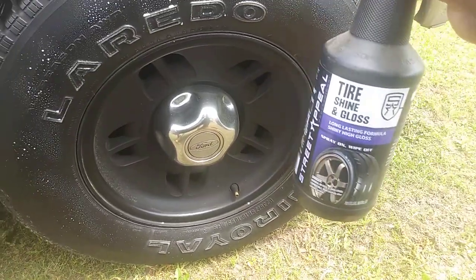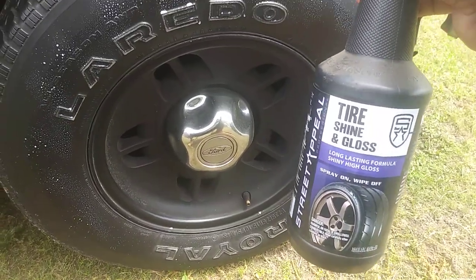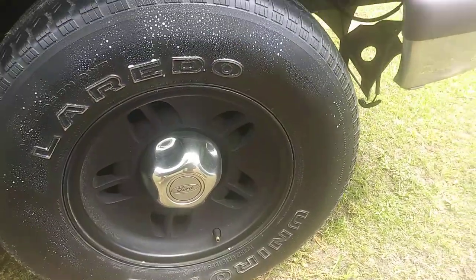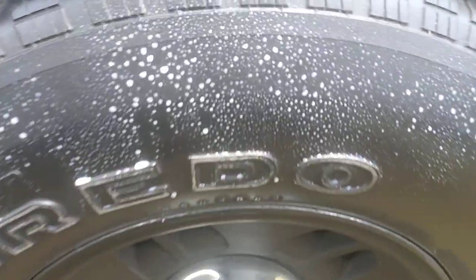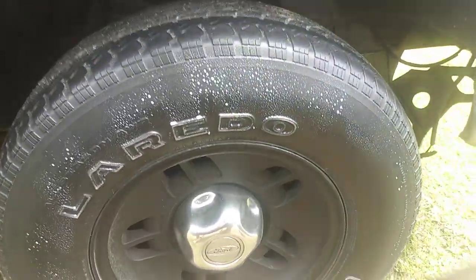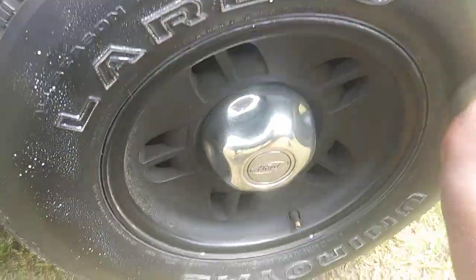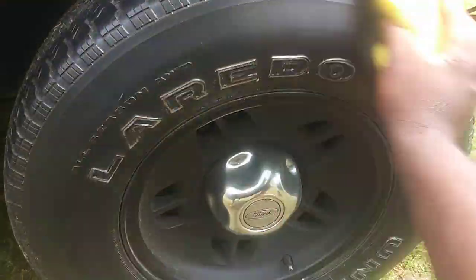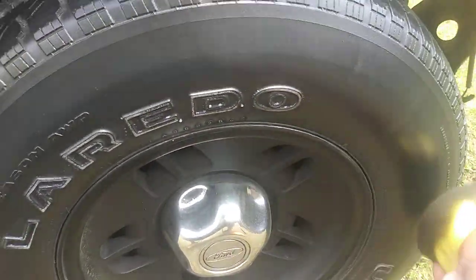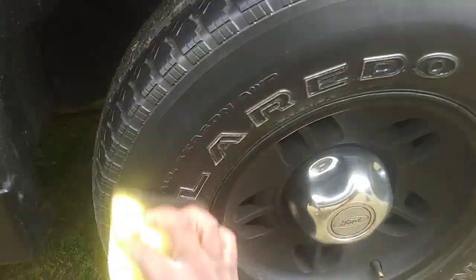It gives more of a medium look the longer you let it sit. As you can see, it's already starting to dry back into the tire, and it's giving more of a medium finish. The more product you put on, the more shine it's going to have. If you use two coats it's going to give you noticeably more shine.